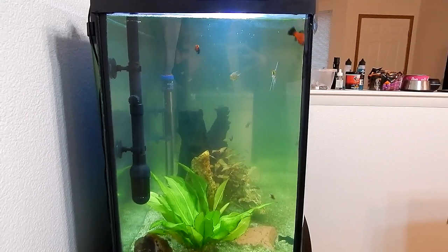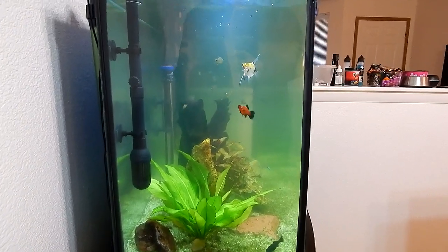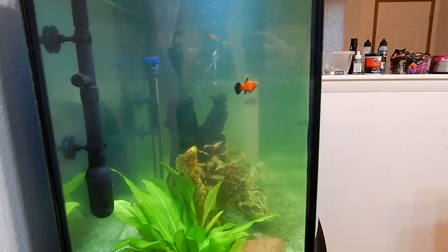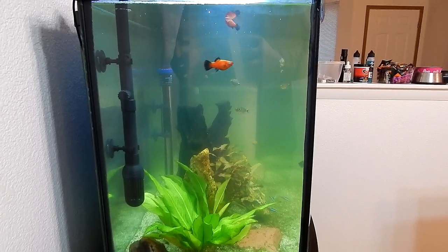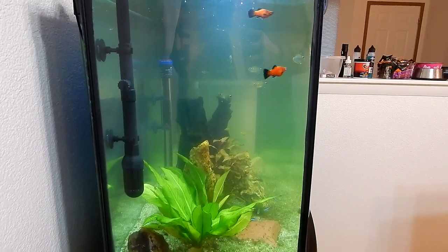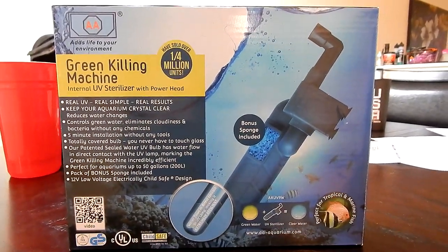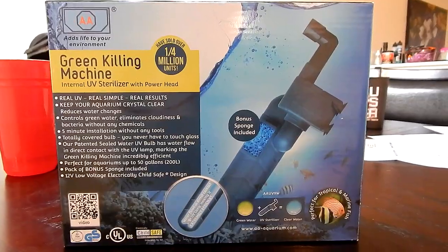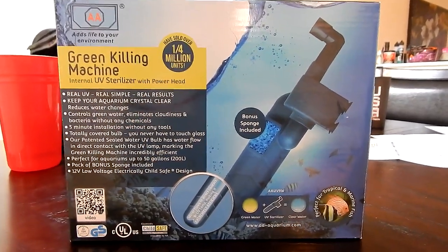Looking at it from the side, the camera still does not pick up how bad it is — it's about two to three times that bad. On the plus side, it's actually gotten better. Let me show you the UV sterilizer. I picked this up from PetSmart — it's the AA Green Killing Machine. This is the nine watt, the small one. It cost me about 50 bucks.